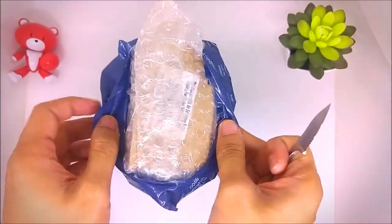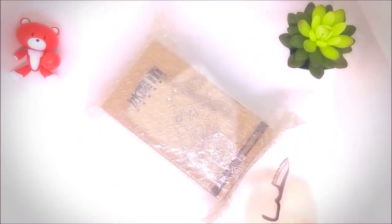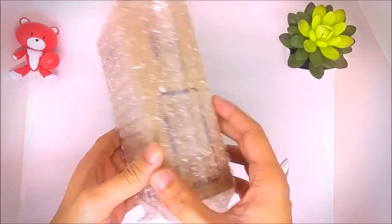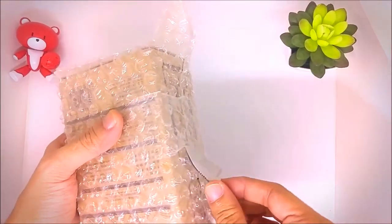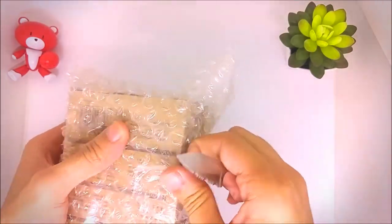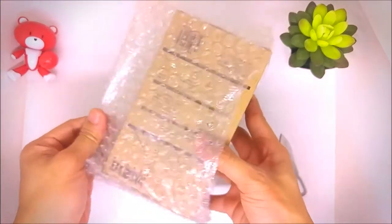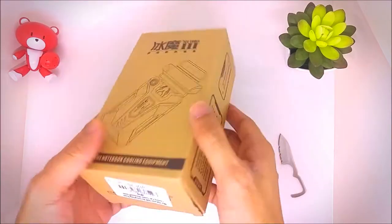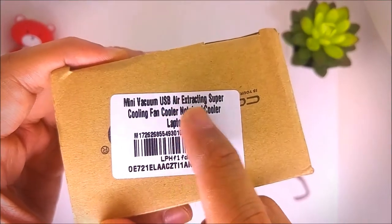I got this from Lazada at around $10 or 458 pesos — I will put the link in the description down below. Instead of getting the conventional or standard laptop cooling pad or stand, I chose this one because I think it's more portable and efficient in terms of heat dissipation.